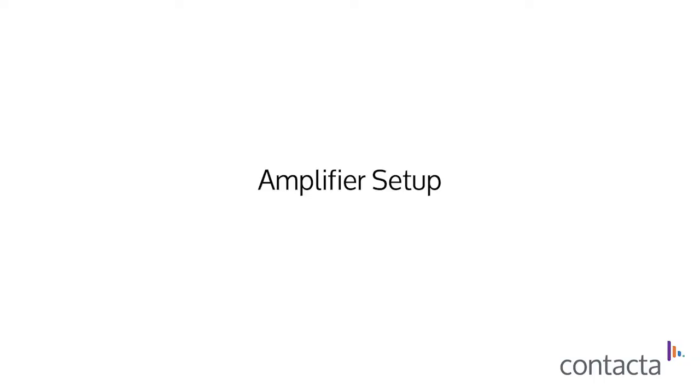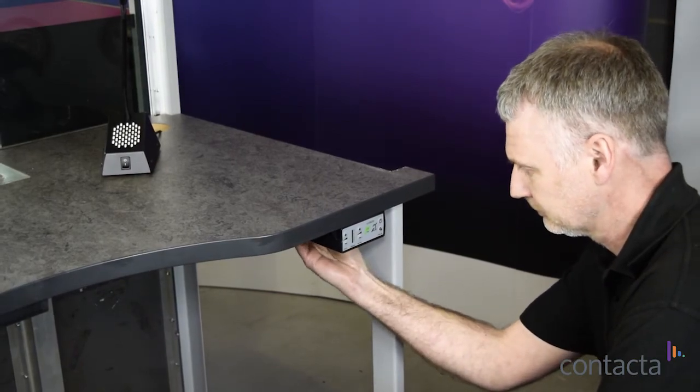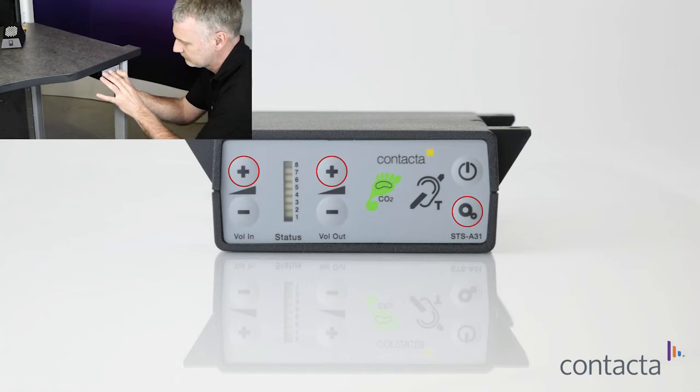You will need the help of an assistant to test the audio at each side, and adjust the staff and customer volumes as necessary. Enter engineer's mode and adjust the maximum volume by disconnecting and reconnecting the power. Then hold both plus buttons and the settings button simultaneously.